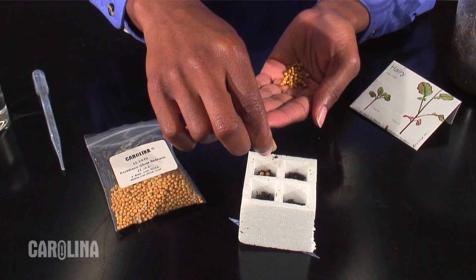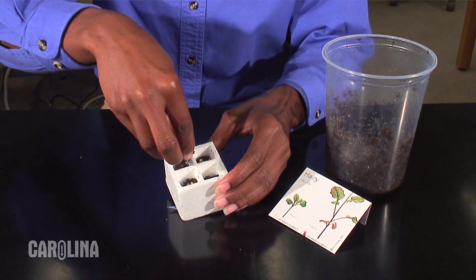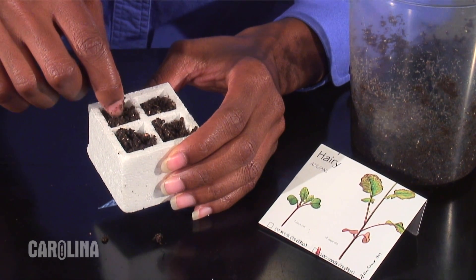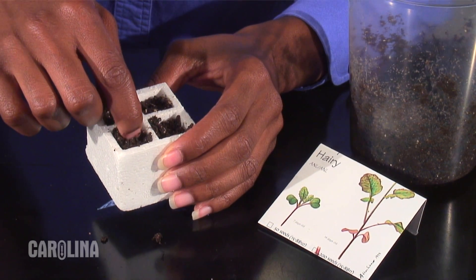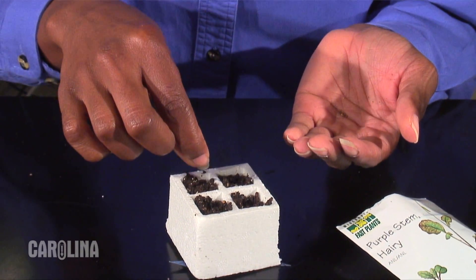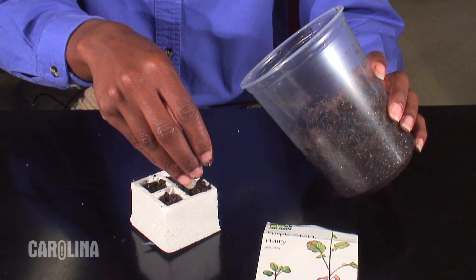Drop in three fertilizer pellets. Finish filling each chamber. Use the ball of your finger to make a slight depression to receive the seed. Drop two fast plant seeds into each depression.